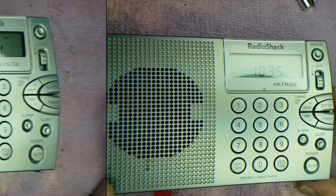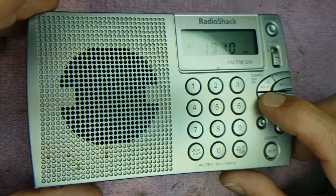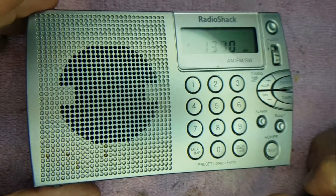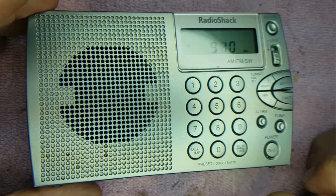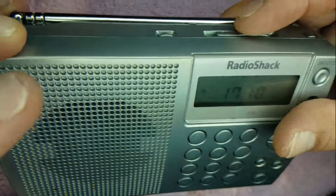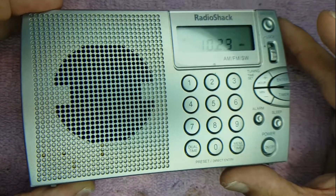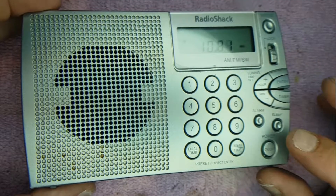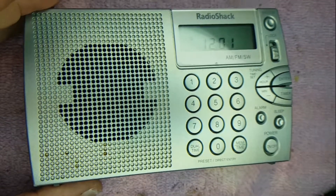We've got power — let's test her out and see how she sounds. That's the AM radio working. Let's go up and check out the FM as well. There you have it: the Radio Shack 20-125. Thank you very much.